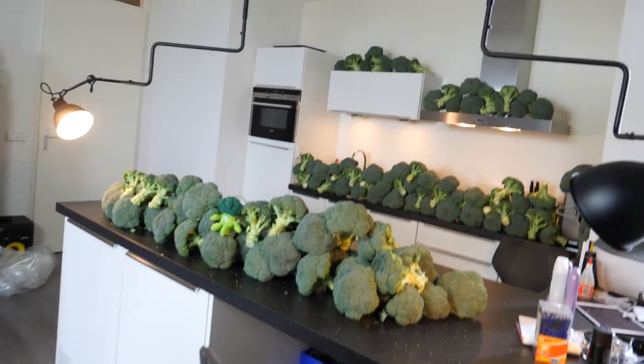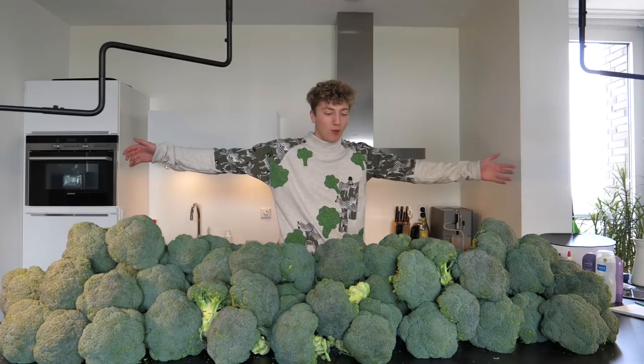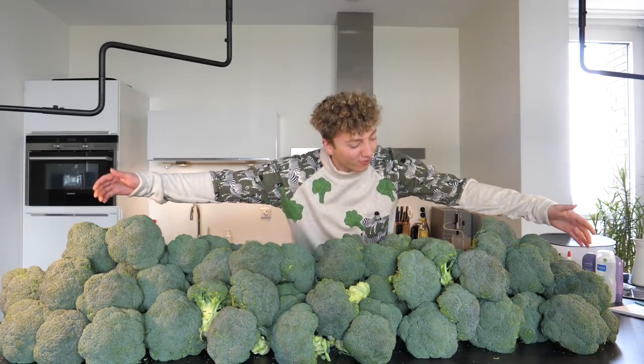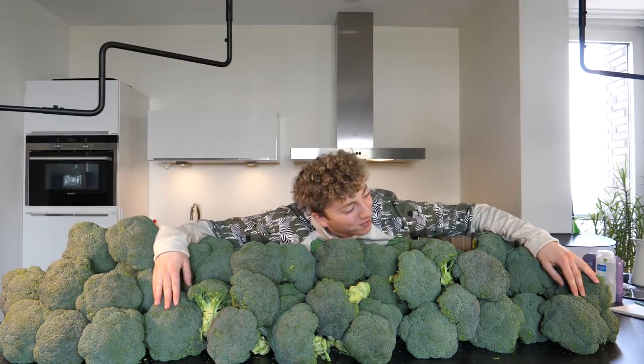It feels like I'm in a Hollywood movie scene or something, it's so insane man. Just look at it, man. Look at it. It's so many broccolis, so many of them. You get the nature inside, you know, you really feel and smell the freshness. One big happy family man. I feel at home right now, man.